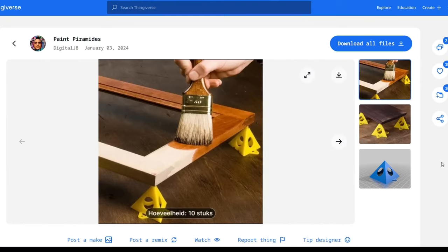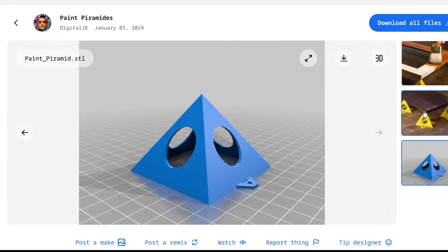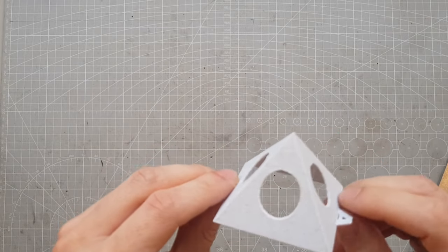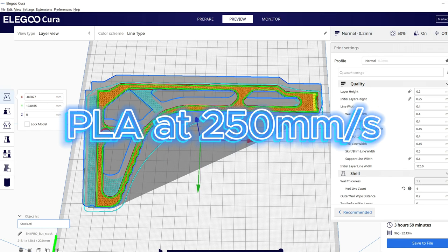Since I'm currently doing some painting, I need a few of these painting pyramids, so let's see if it works. That's a terrible test print but go on. Maybe it's not that practical as a test print but it turned out well.